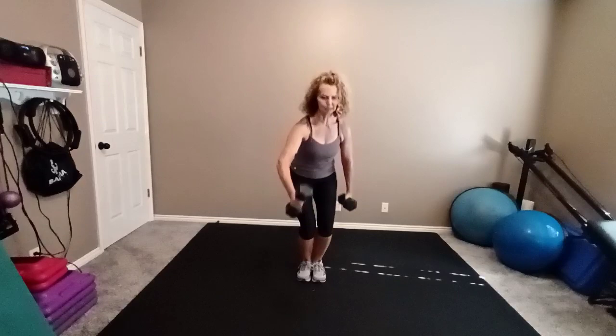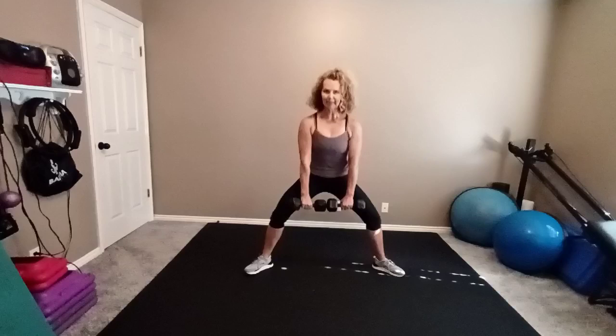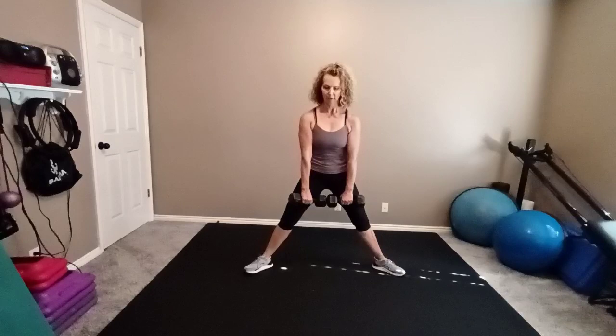Remember if it feels too heavy, you're done. That's okay. Step your feet wide. Bring your weights in front of you. Plie squat eight times. Wide knees. Combination of legs and arms. Two more. Now as you come up on the next one, upright row the arms eight times.